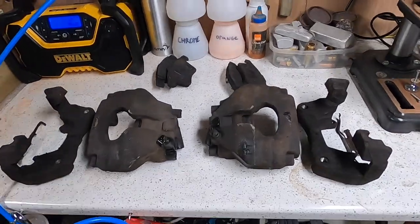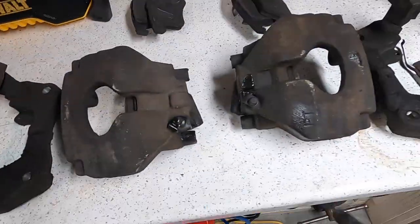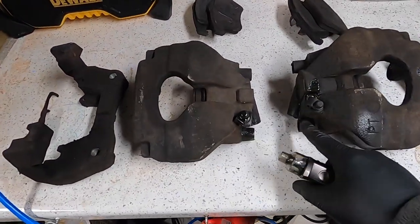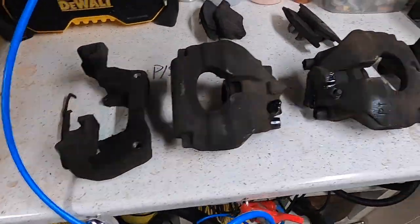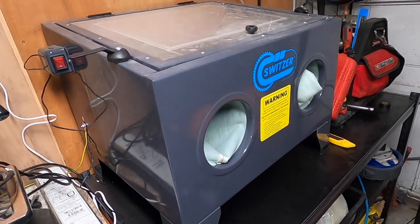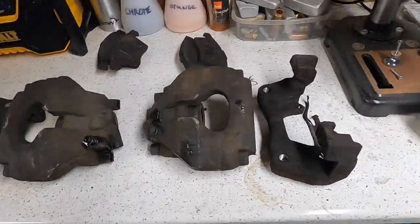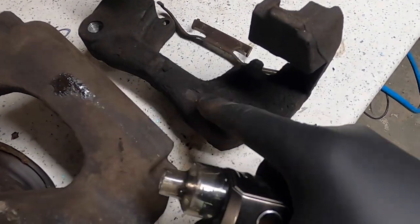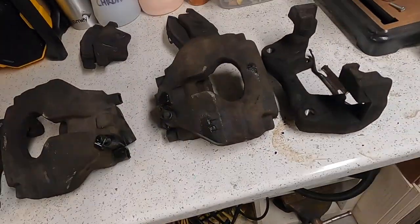Right, both calipers are off now. I've kept track of which side is which — driver's side, passenger's side. You can see how crudded they are. Minging. So what I'm going to do now is strip these down, take all the little plugs and covers off, take the pistons out, and then give them all a good blasting. What I'm going to be using is this — a little siphon sandblaster, a cheap one off Amazon. But it does a cracking job. I'll do one side first so you can see the difference. Years of crap on it. Get them cleaned up and then it gives me a better chance of getting them powder coated.